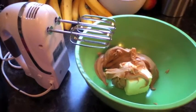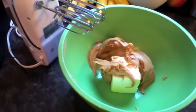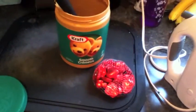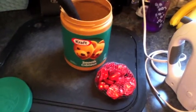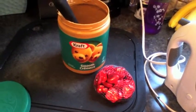These peanut butter cookies have become a tradition in our family for Valentine's Day, so I'm going to show you how to make them. I like to eat real peanut butter, but for these cookies and for baking, just use regular processed peanut butter.